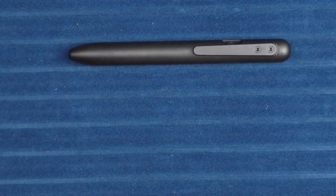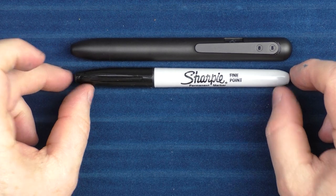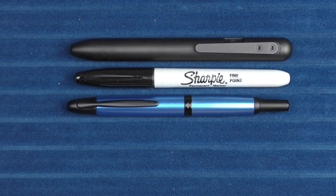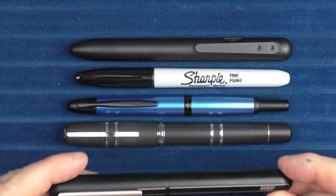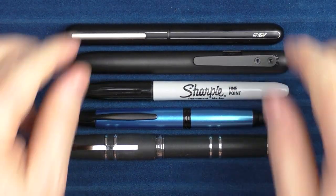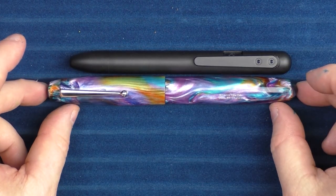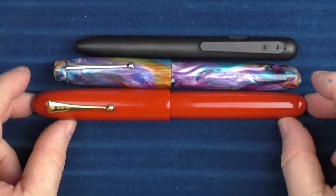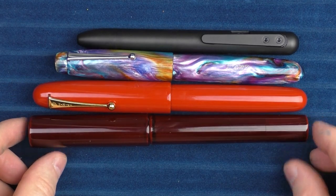Let's take a look at some size comparisons. This is a fairly large pen. First, here is a size comparison to a regular Sharpie. Then here it is with a Pilot Vanishing Point, and then with a Visconti Homo Sapiens. Here it is with the pen I thought it looked fairly similar to, which was the Lamy Dialogue 3. In regard to larger pens, here it is with an Edison Collier Grande, a Namiki Emperor, and a Dani Trio Genkai — all of which are very large pens.